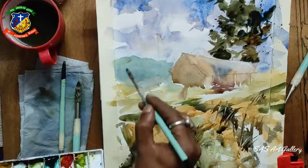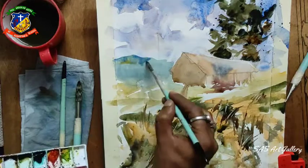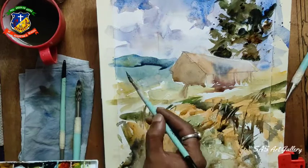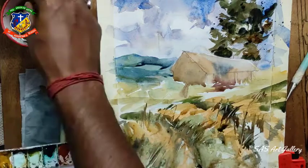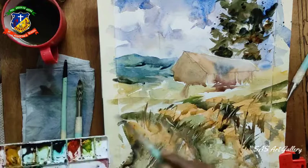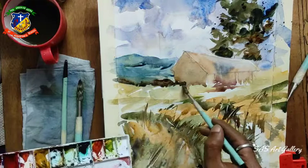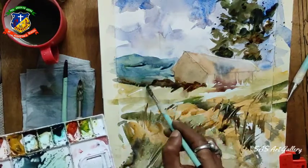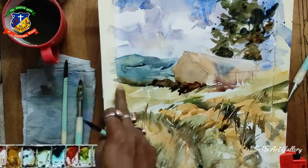Now I am working on the second layer. You can see I am using blue, sap green, and a little bit of ultramarine blue. To make it a little bit darker I use pine green again. Whatever color I put as a first layer, I am going to use the darker version of that same color. Now coming to the foreground again, I mixed pine green and brown sienna - my second layer is darker than the first layer.